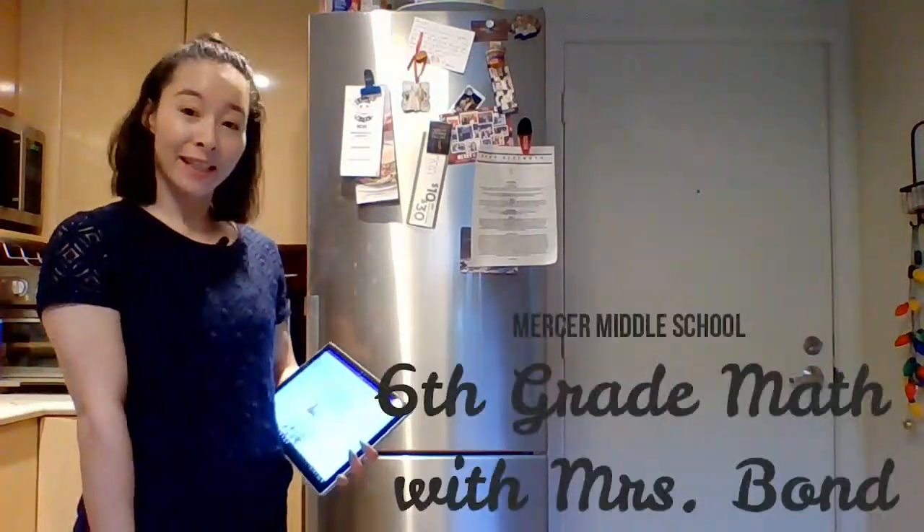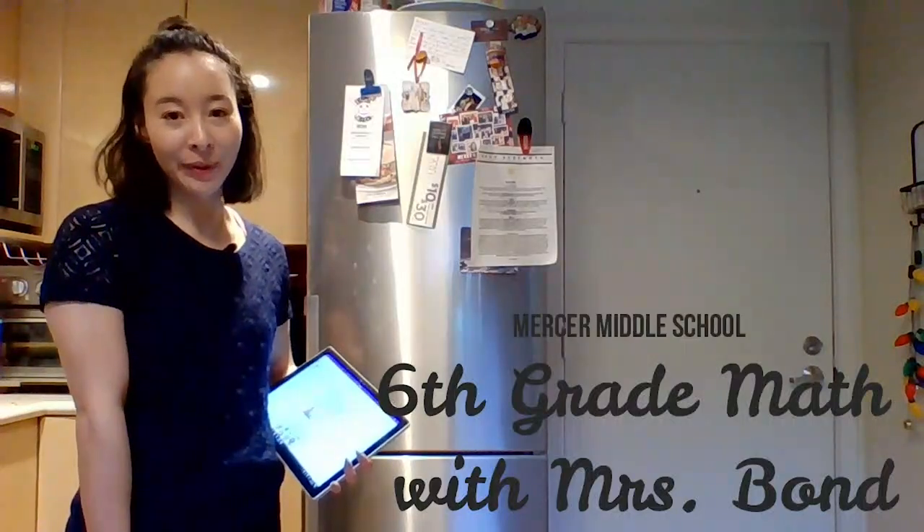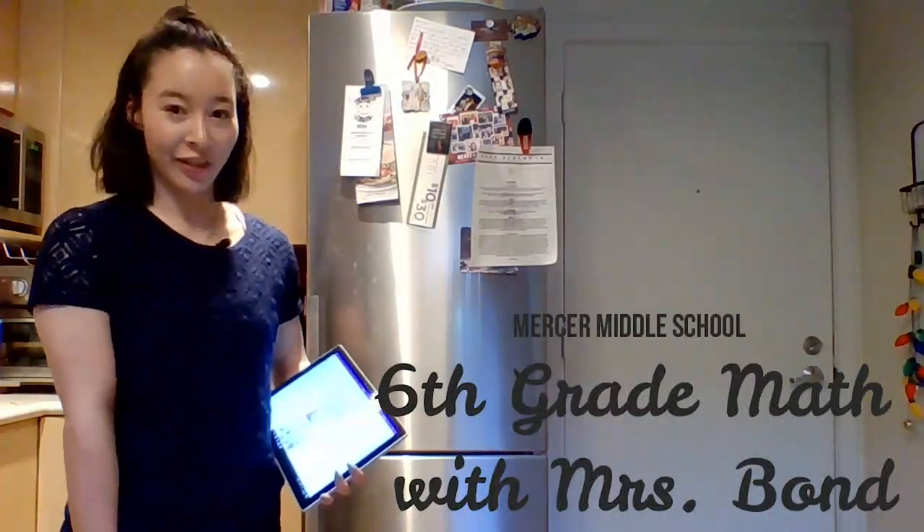Hi, I'm Miss Bond. Welcome to my kitchen. I'm a sixth grade math teacher at Mercer Middle School, and I'm so excited to teach you some math today.